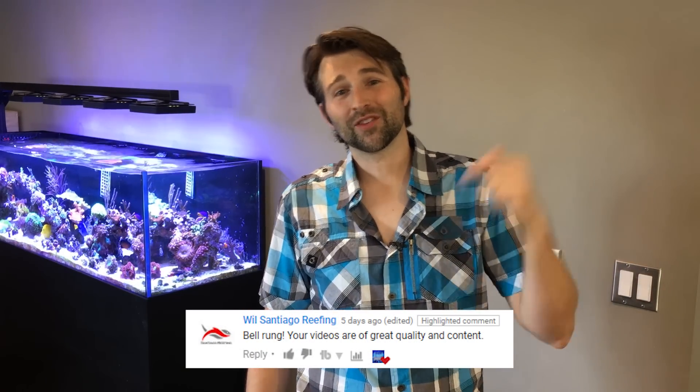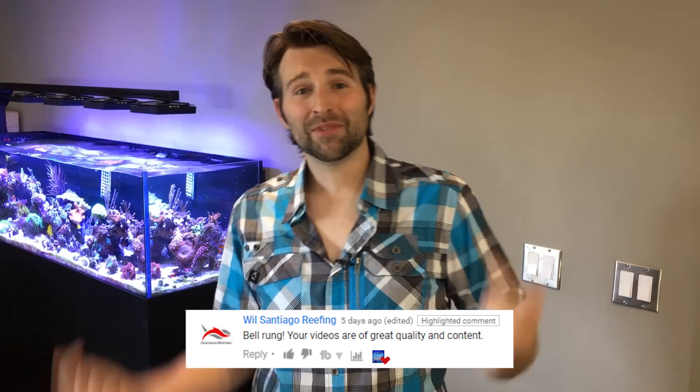I want to give a quick shout out to Will Santiago Reefing for subscribing and hitting that bell. Let me know in the comments below — I appreciate hearing that. It really makes me happy, and with the new YouTube algorithm, hitting that bell makes a big difference. Make sure you guys don't miss any videos. So if you guys want your own shout out, make sure you hit that bell and let me know in the comments.